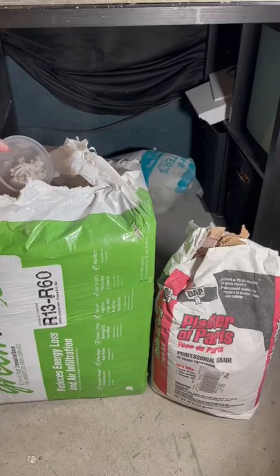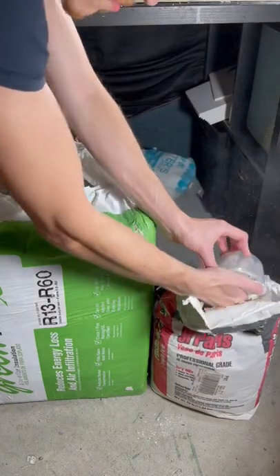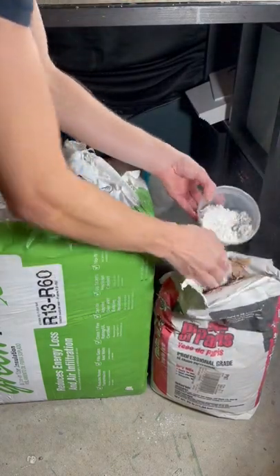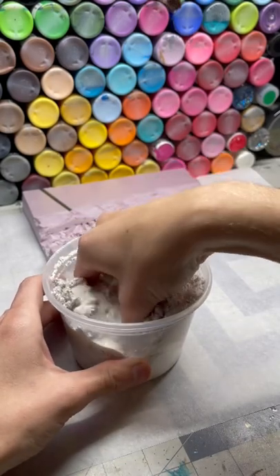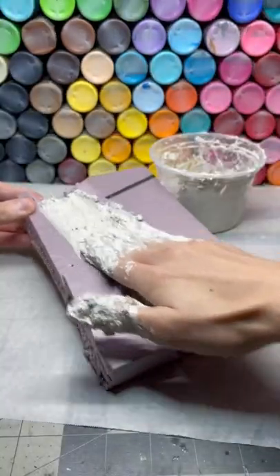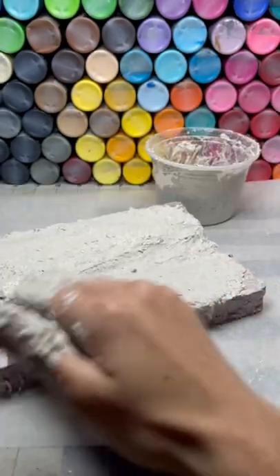I made my own modeling compound using a 50-50 mix of green fiber insulation and plaster pairs. I add enough water until it mixes to a semi-thick consistency. I cover the whole base with it and begin to smooth it out as it starts to harden a little bit.